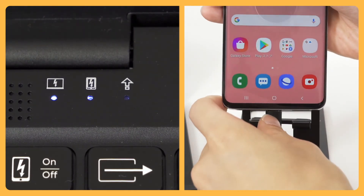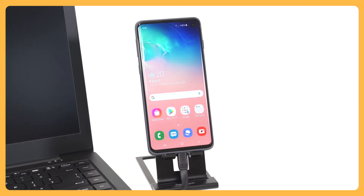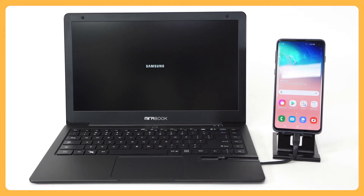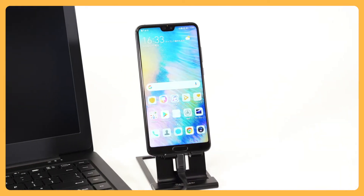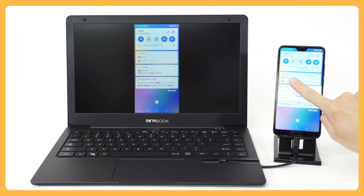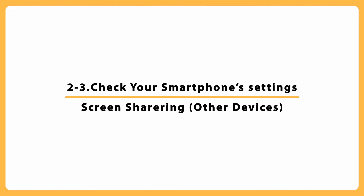Next, check your smartphone's settings. For DEX mode, swipe from the top of the Home screen and turn it on from the Quick panel. Alternatively, you can turn on DEX mode from the Settings screen. Turn on PC mode in the Control panel. Drag down the Quick panel from the top bar of the Home screen and select Screen Share. You can also select it in the Settings screen.